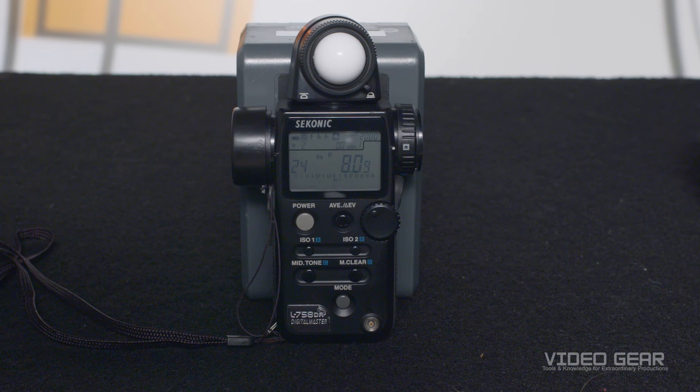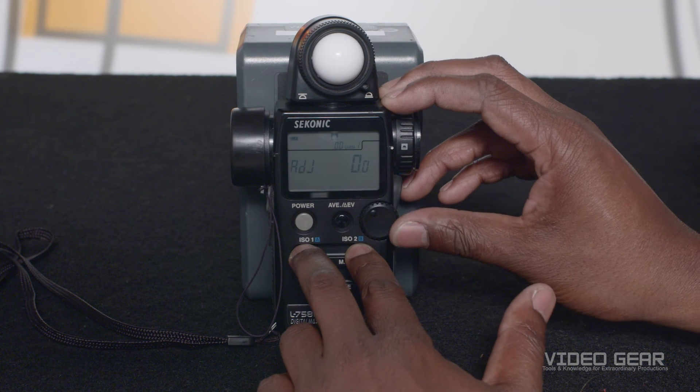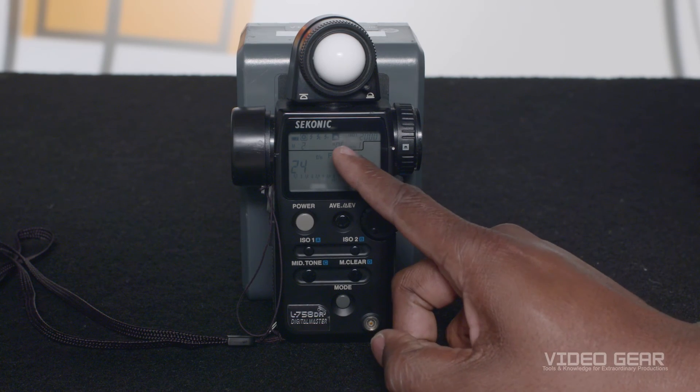The light meter we're using allows you to offset the exposure in 1/10 stop increments to compensate for your camera and lenses. With this particular light meter, we press both ISO buttons and spin the side knob to compensate for the .6 stop difference we just measured.